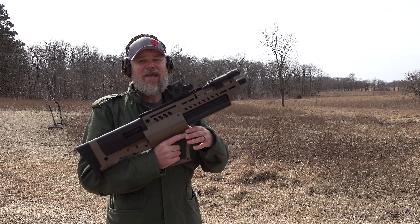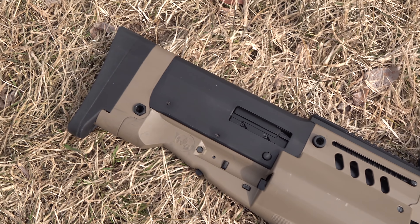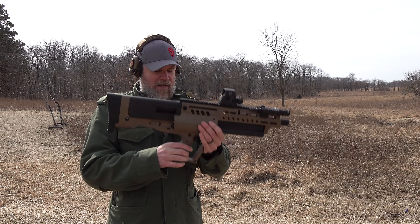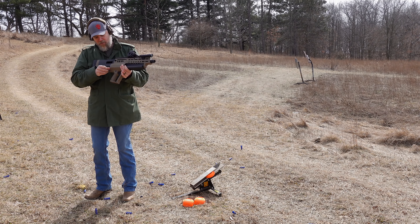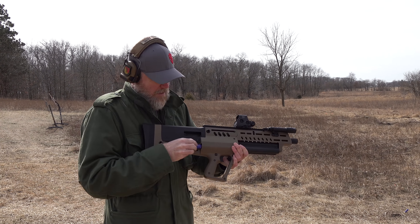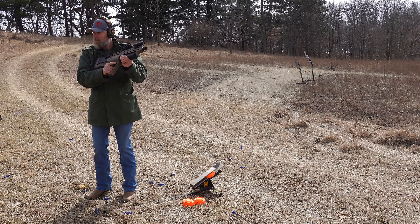The next shotgun is the IWI TS12 — a semi-automatic, gas-operated 12-gauge. It borrows heavily from the SRM 1216 — that tubular magazine design — but this one reloads through a loading gate on the side rather than swappable tubes. It has a charging handle up top, a Tavor-style pistol grip, and a cross-block safety. To load it: with the bolt locked to the rear, push three rounds into the loading gate, then push the button in the trigger guard, rotate the magazine, and the bolt picks up a round. She's loaded and ready to go.